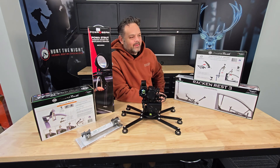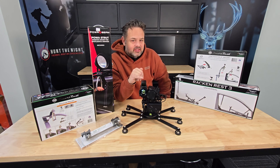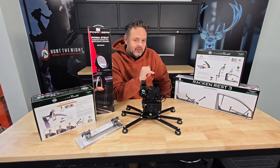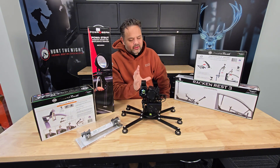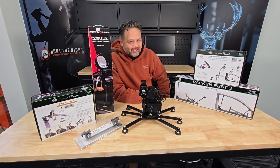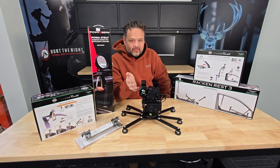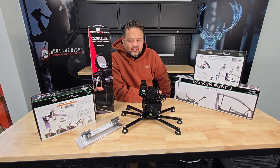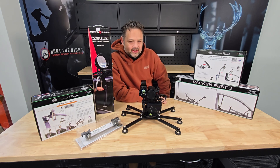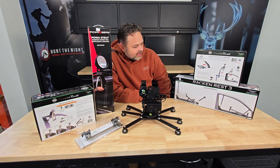But wait, there's more — we've got a solution coming that's going to allow you to use this as a handheld thermal monocular. It's not going to be the same as holding other handheld thermal monoculars up to your eye, but if you're using this 80-90% of the time on the roof but want to take it down — maybe you're looking to recover an animal in some thick scrub or bush — we've got something coming that will allow you to use it as a handheld thermal monocular. We'll keep that for another video.